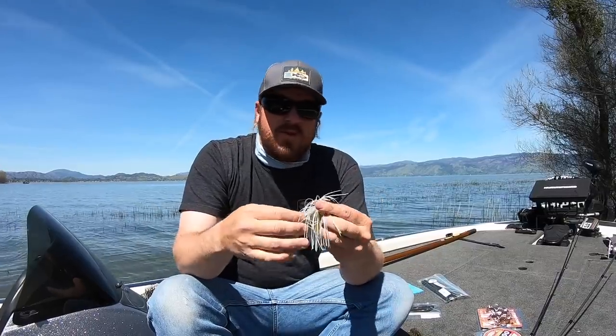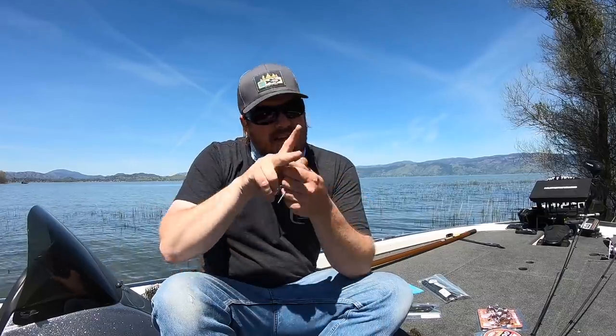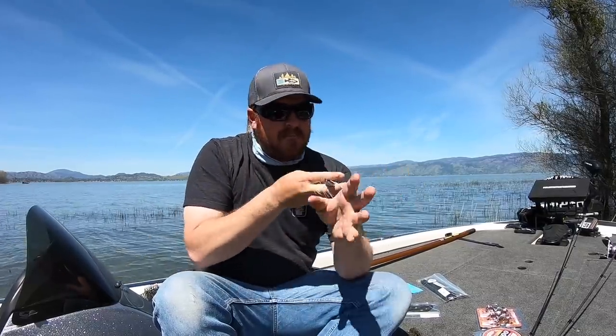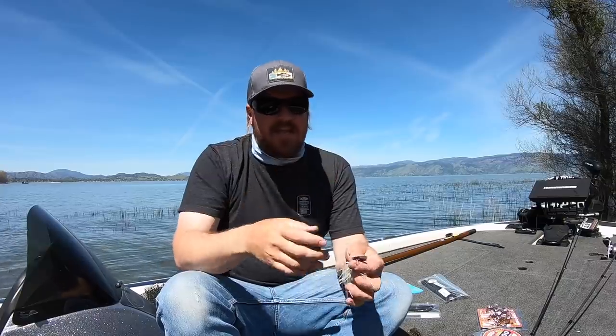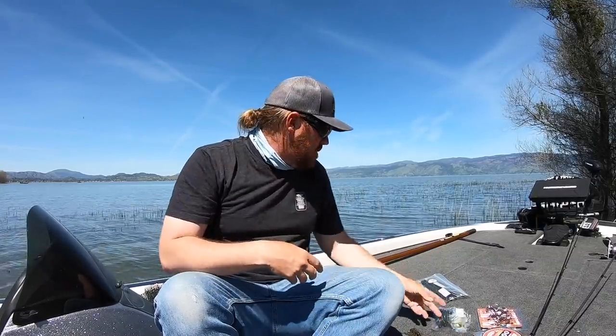Most of you watched our chatterbait video last year and know how addicted we are to getting the action and movement right on the trailer. I talked about taking a Keitech, clipping the tail just right so the bait and trailer match coming through the water. The Spunk Shad is essentially a perfect trailer in replacement of chopping up Keiteches. When I threw it on the back of a chatterbait, the blade and the tail are perfect matches straight out of the pack — no chopping needed. The Spunk Shad is worth checking out.